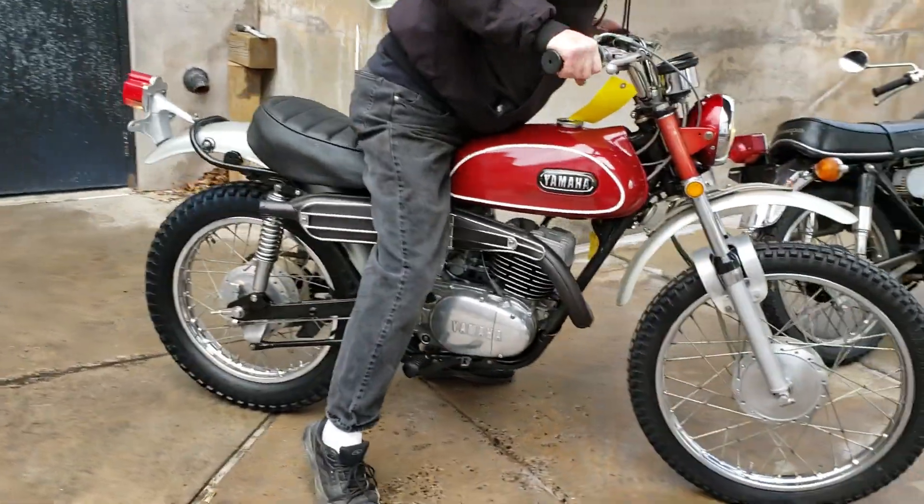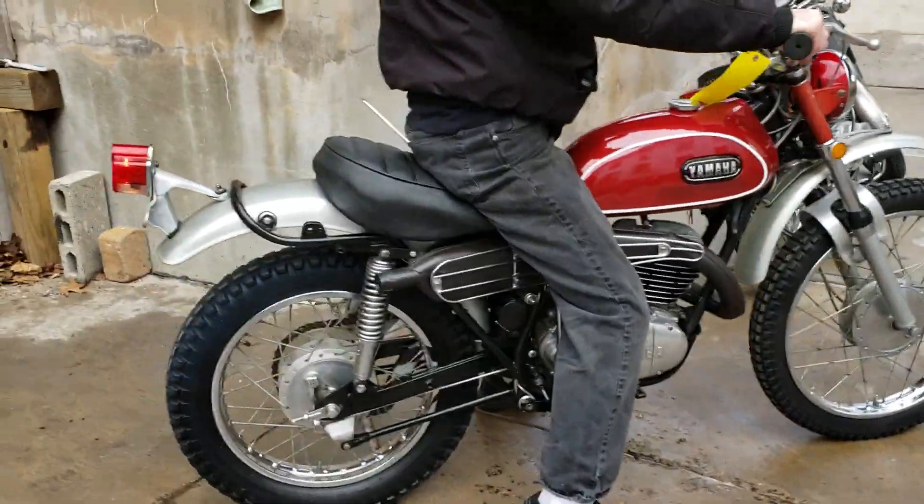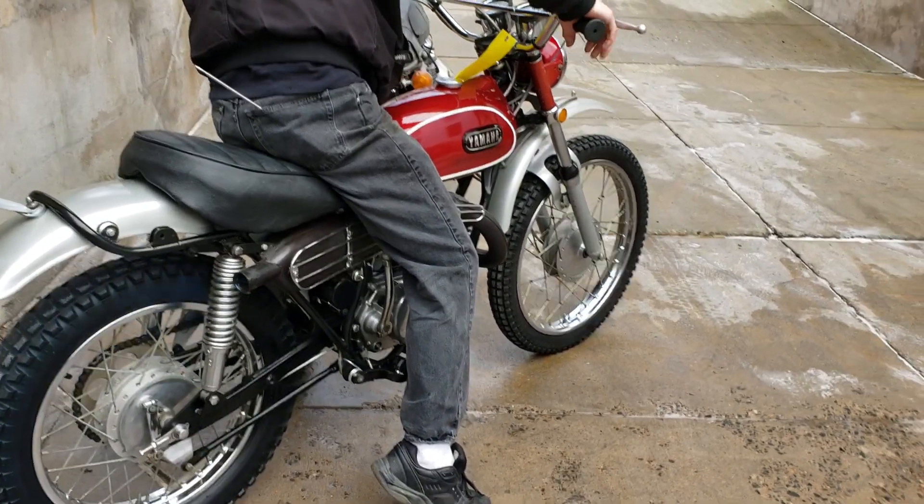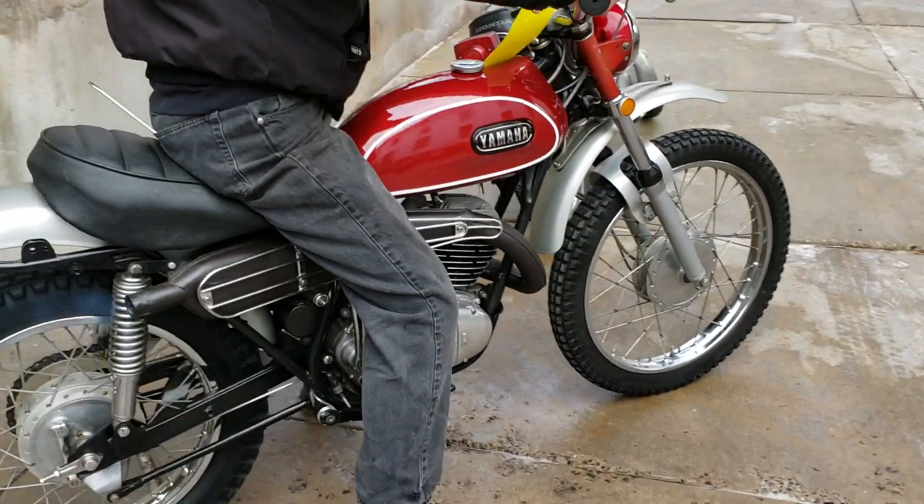Look at this — 1971 Yamaha 1850. What a beauty. Got a full frame-off for the rest of the restoration.